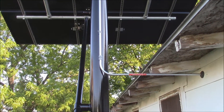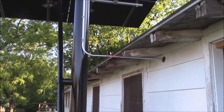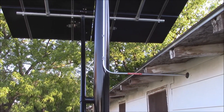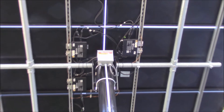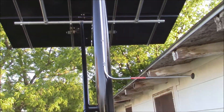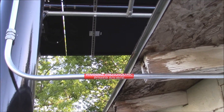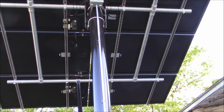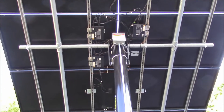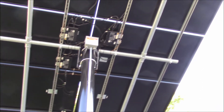I did pull permits and an inspection on this. I had a city permit for the town I'm in and also a state electrical permit, which it did pass, of course. I got it all labeled as per code. I used half inch EMT with rain tight compression fittings. The array is pretty well balanced.